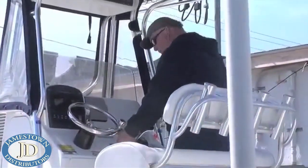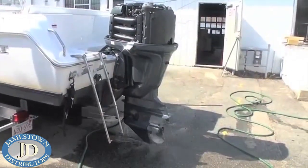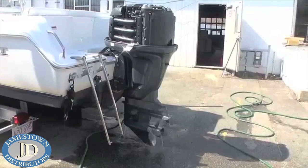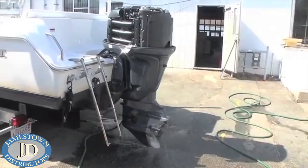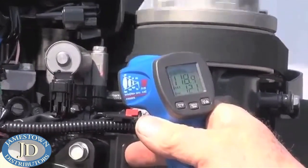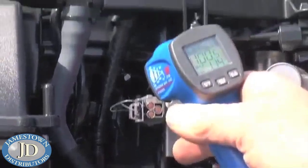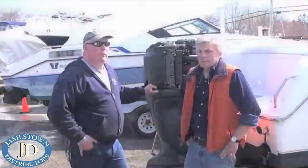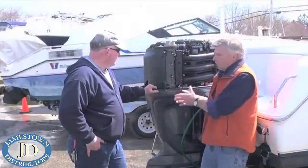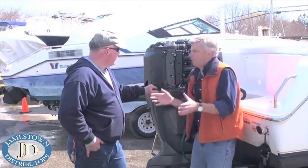With the earmuffs secured and the cooling water flowing at full pressure, Steve climbed aboard and fired up the engine. After letting the engine run for several minutes, he checked the temperature of the power head at several points with a sensor to make sure it was heating evenly and within the desired range. So Steve, you've brought the engine up to operating temperature and everything seems to be looking good — what are some of the next steps we want to tackle?